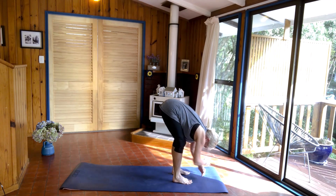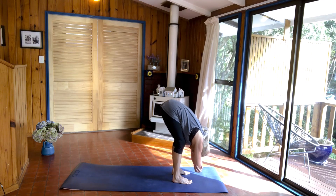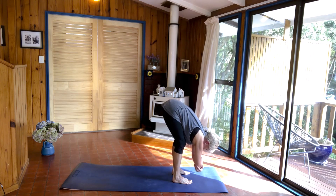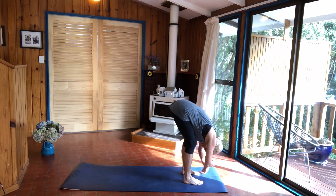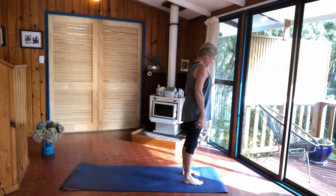And then step between your hands, coming into ragdoll. Hold on either side of your elbows, hanging over your legs, bend your knees. Just nod your head here — forward and back, to the side, forward and back, to the other side. And then when you're ready, release your arms, slowly roll up one vertebrae at a time, coming up to standing.